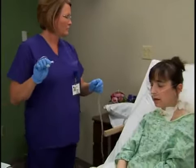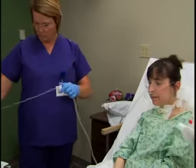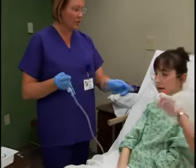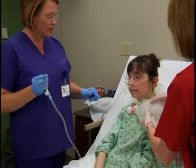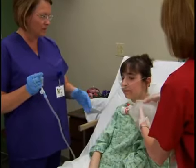Connect one end of the connecting tube to the suction machine tubing. Suction a small amount of water to ensure that the equipment is working properly. This will also lubricate the catheter for easier insertion into the trach tube. If needed, provide supplemental oxygen before beginning.